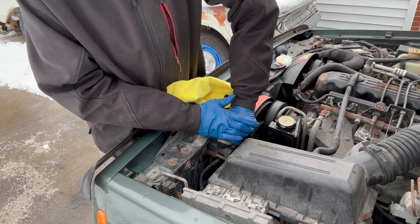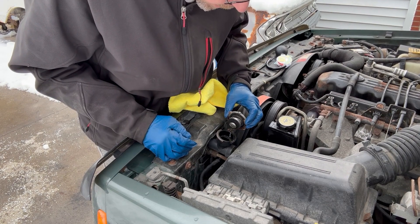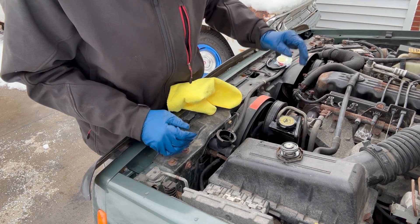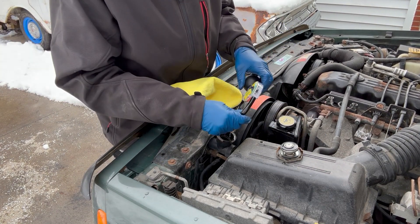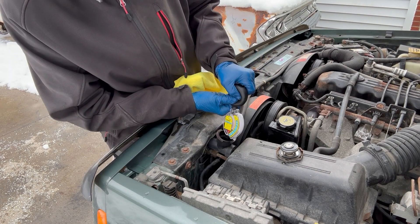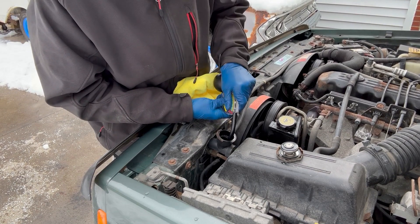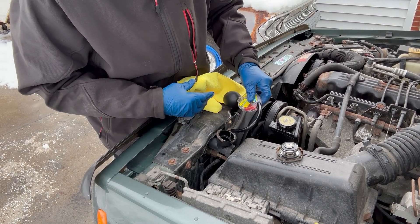The car's cold, so I'm not opening a hot radiator. It's low on fluid — that could be a quick fix, but likely not. It's really low.